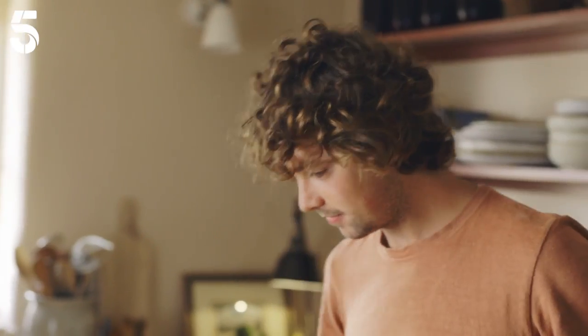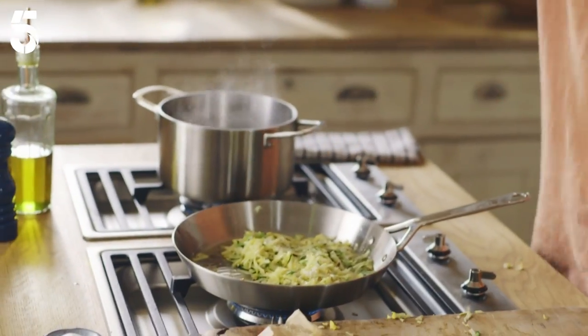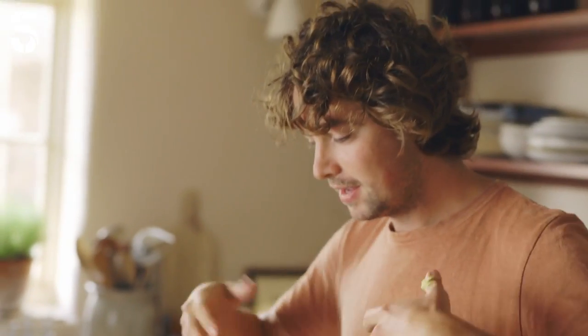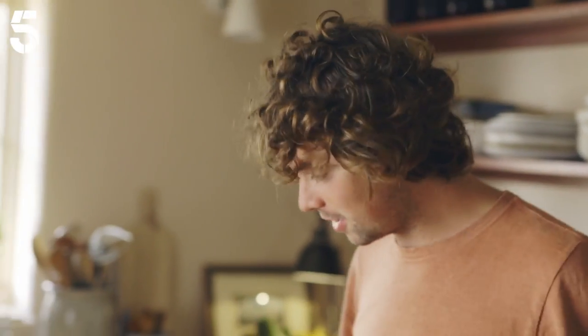Courgette in and then just give it a good toss. Coat the courgette in that oil. A nice big pinch of flaky sea salt — that's gonna bring the juices out of the courgette, it's gonna slow down the cooking. The courgettes are gonna cook in their own juice and intensify and concentrate the flavor.